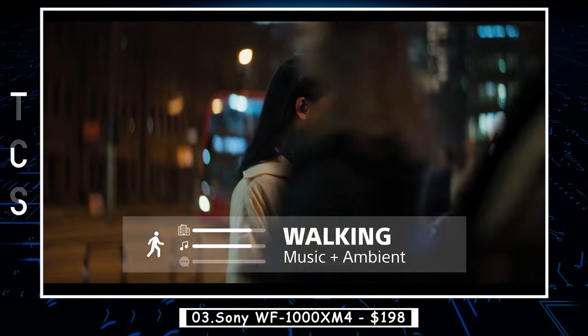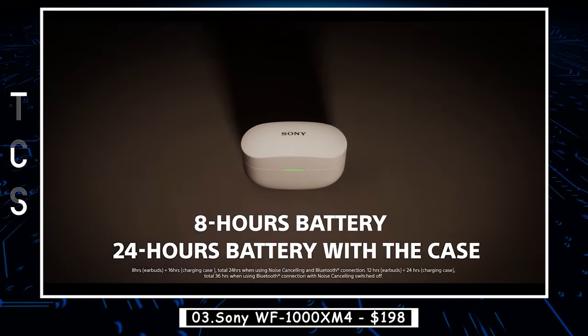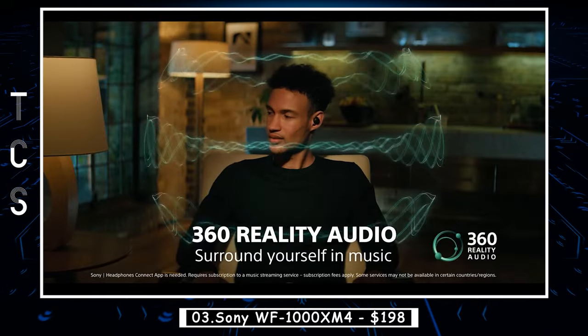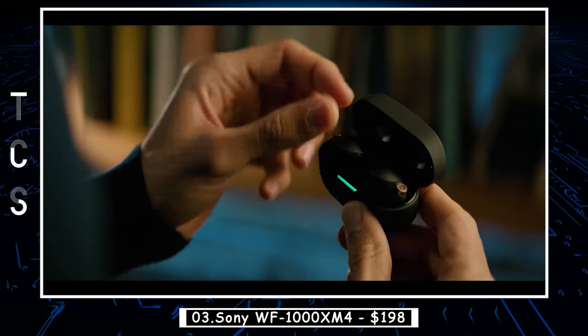Battery life is another area where the WF-1000XM4 excels. They offer up to 8 hours of playback time on a single charge, and the charging case provides an additional 16 hours of battery life. The earbuds also support quick charging, which gives you up to an hour of playback time with just 5 minutes of charging.